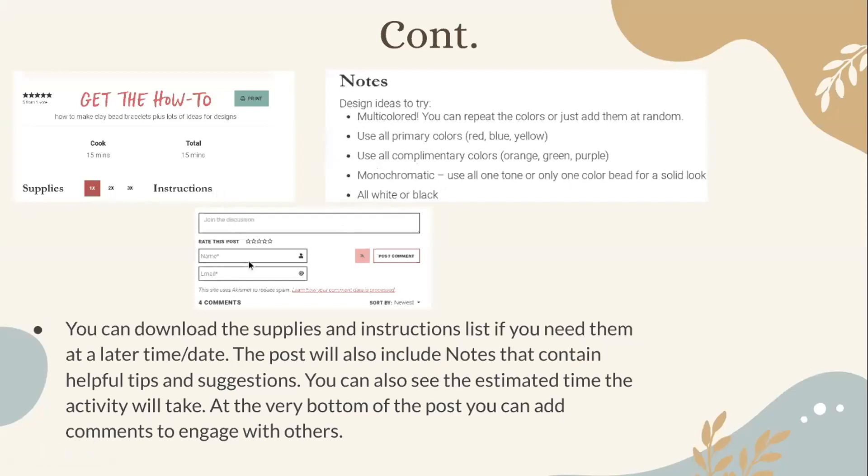When commenting on a post, you will need to enter your name and email — your email won't be shown, but it's required in order to post your comment.